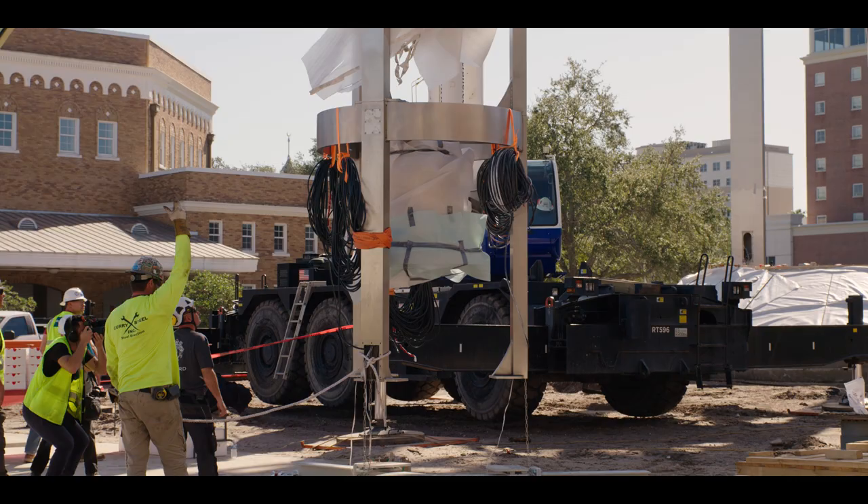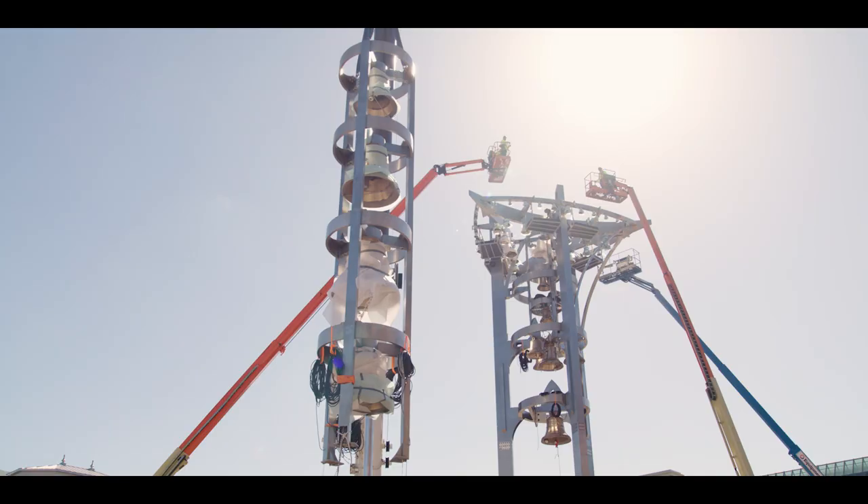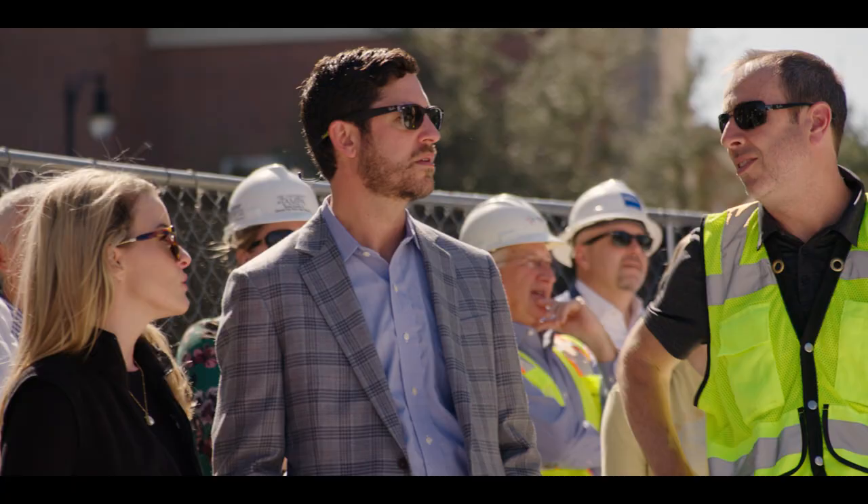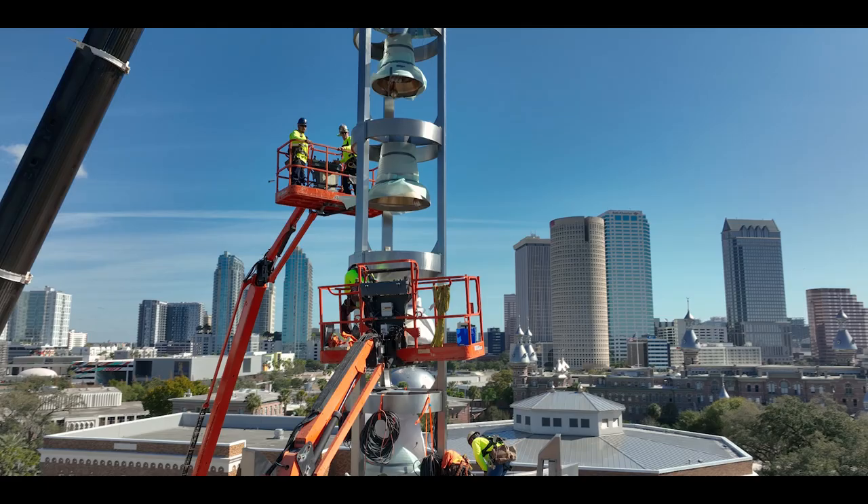When we topped this project out, it was a surreal moment. When the Sykes and the Vons and the rest of the project team were sitting there watching this final piece be placed, it was nice just to take that moment to pause and reflect on everything we'd accomplished and just marvel at this sculpture that we'd created.